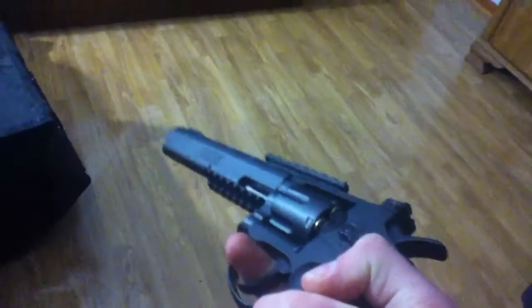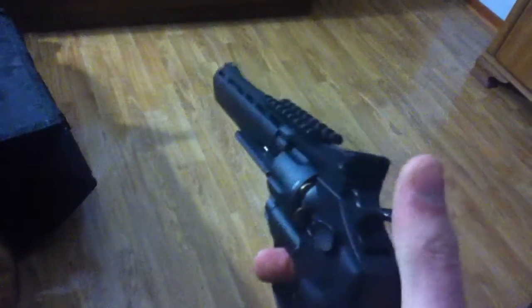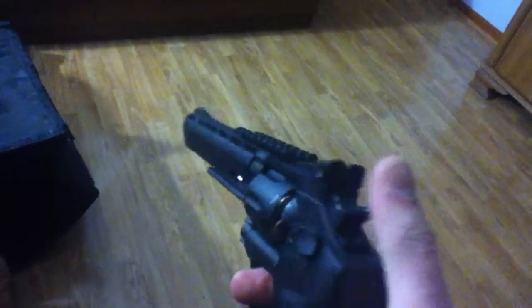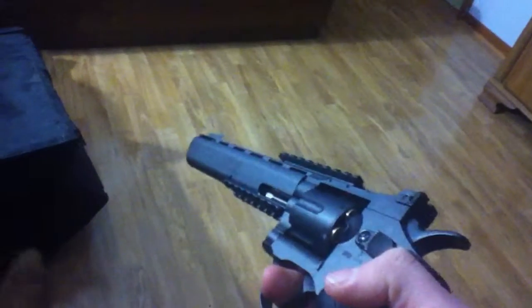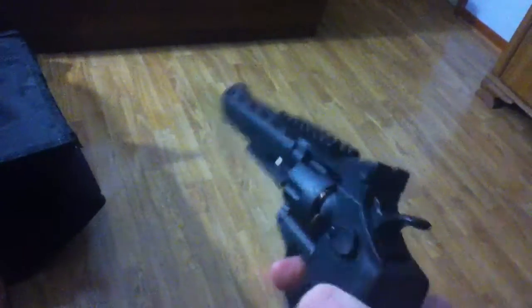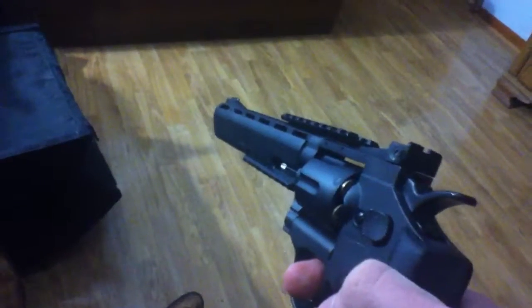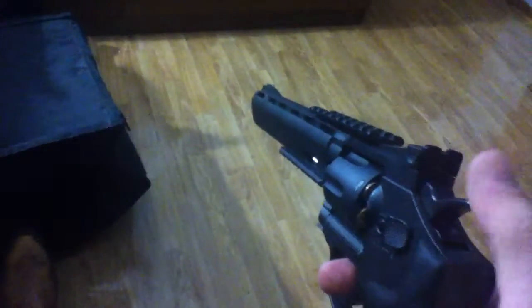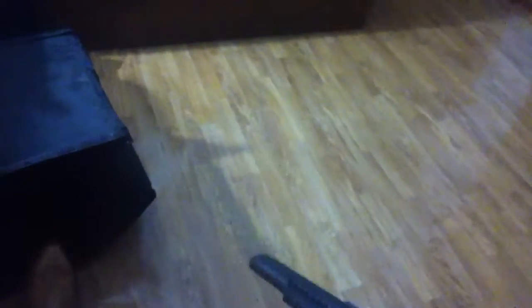The revolver in Ghost is a .44 Magnum. I believe this is a .38 or .44 special — or a .44 Magnum. I am almost 100% sure it is a .44 Magnum; I want to say 83% sure, but it could be a .38 special. I'm not even sure if a .38 special exists. Just going to show you how much I know about guns.